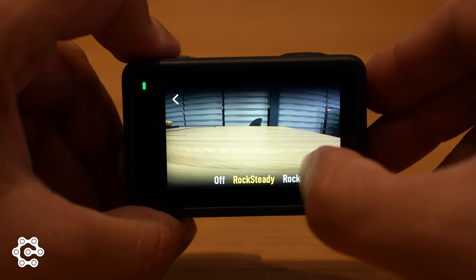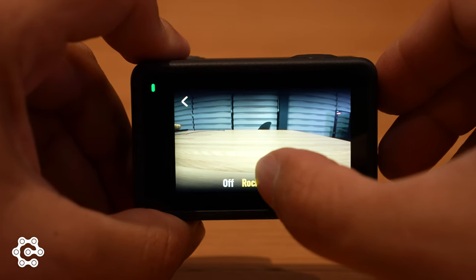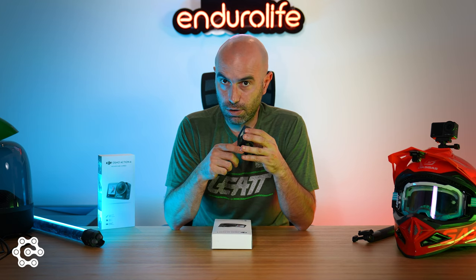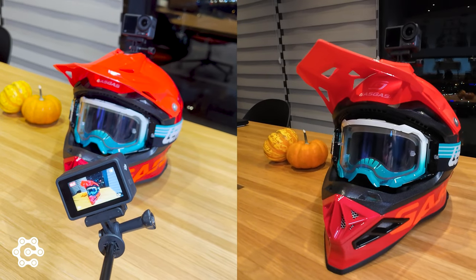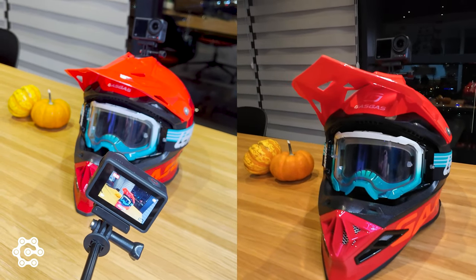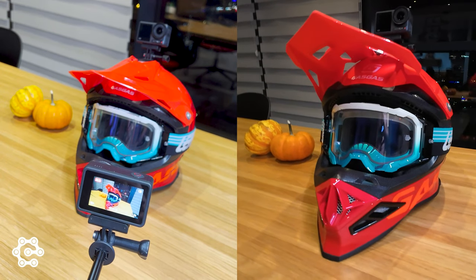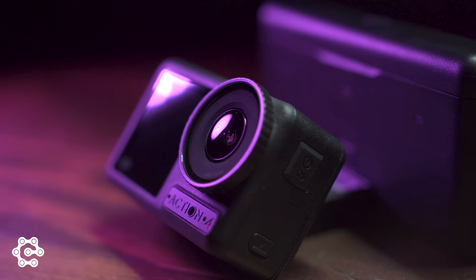DJI calls its stabilization RockSteady, and it comes in two settings: RockSteady and RockSteady Plus. We usually use RockSteady, which is more than enough. It also offers 360-degree horizon steady, which locks the image through a complete circle, working at 2.7K up to 60 frames per second. There is also horizon balancing, which works at 4K up to 60 frames per second and keeps the image level up to 45 degrees. For dirt bike riders, horizon balancing is perfect because it supports higher image quality at 4K/60fps.